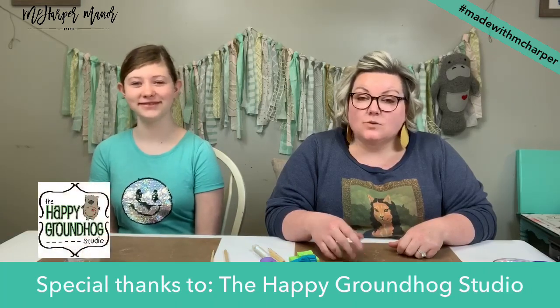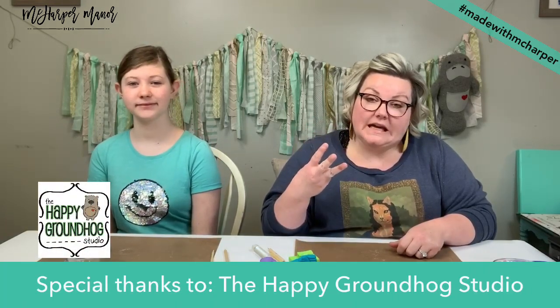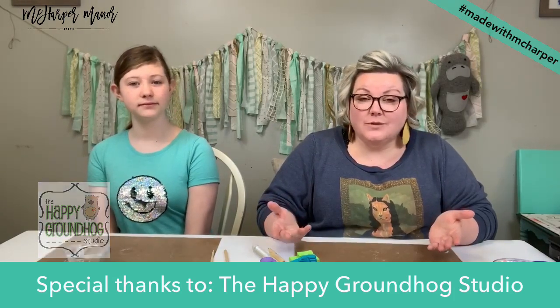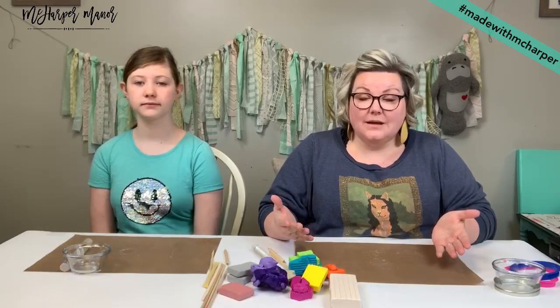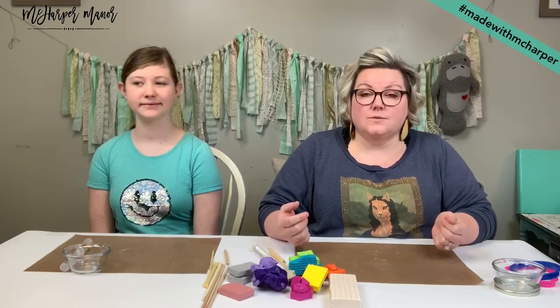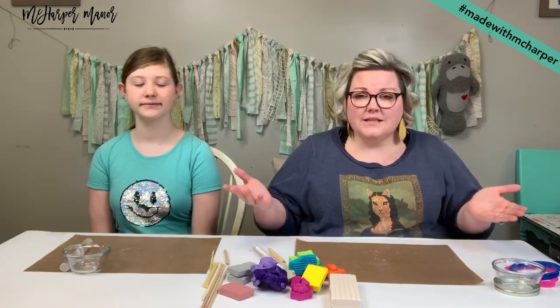Welcome back, guys. It's week five, and we are working on project three. Today we're going to play with clay, but first we're going to chat about some stuff. I wasn't here live with you guys yesterday because we were filming more tutorials for the subscription site, so it feels like I have lots of things to talk about today.